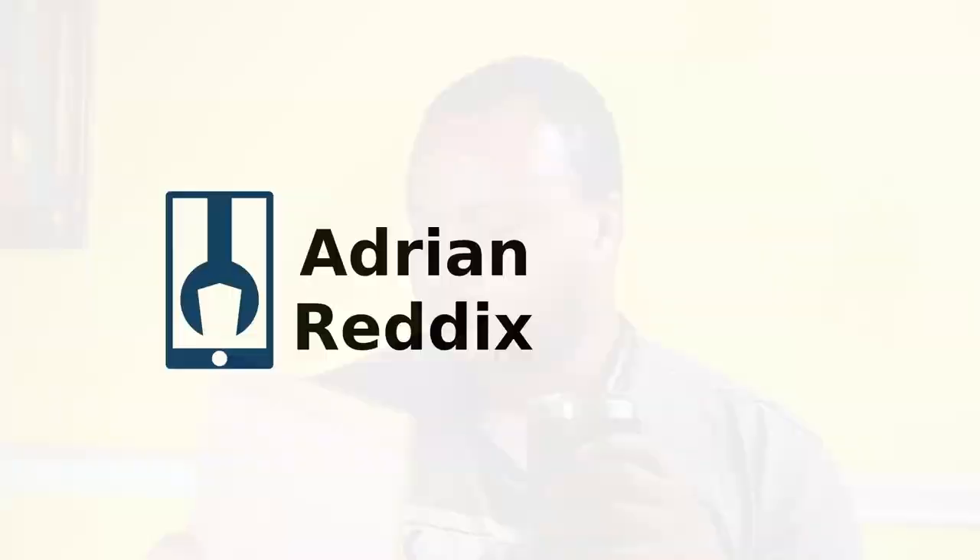Today we're revisiting the LG Tone Style HBS SL5 — do they still hold up a year later? My name is Adrian Reddix and today we're talking about the LG Tone Style HBS SL5 one year later. I reviewed these headphones way early in my YouTube channel.